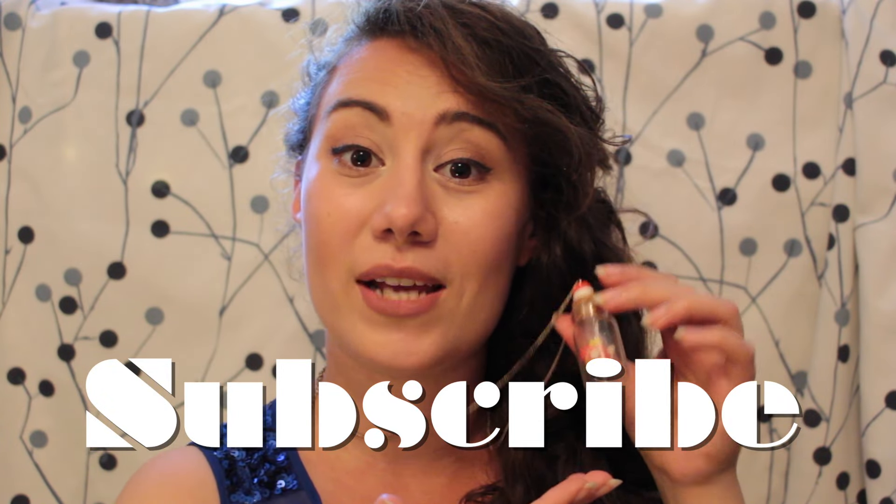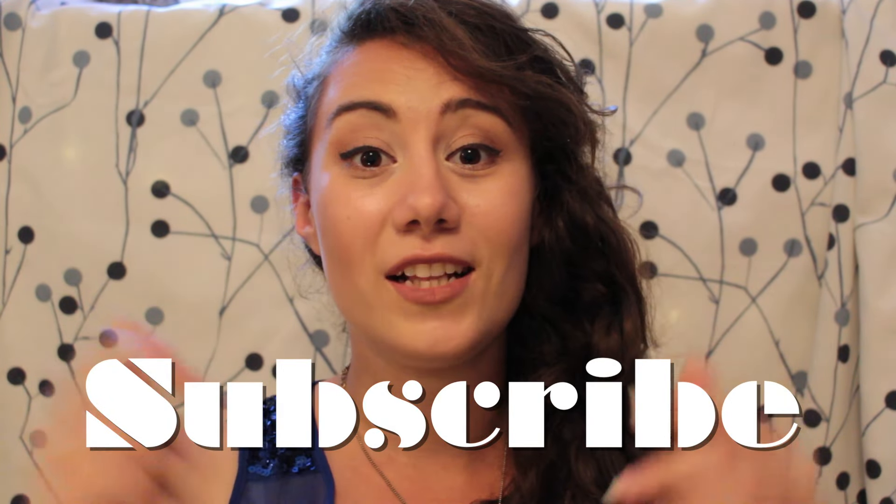And if you want to see more of these kind of DIYs in the future, be sure to subscribe to this channel. And if you're ready, let's just get started!